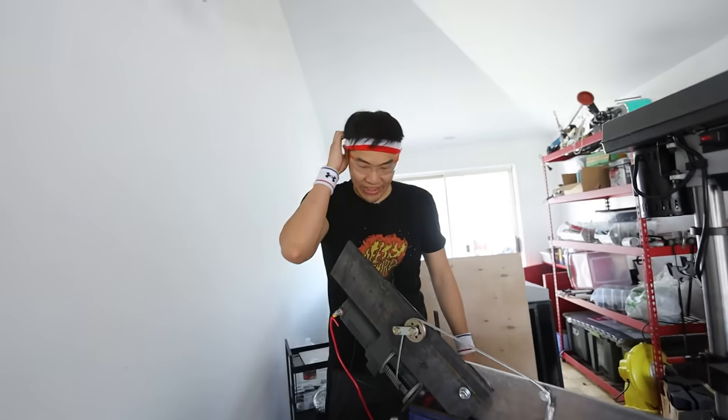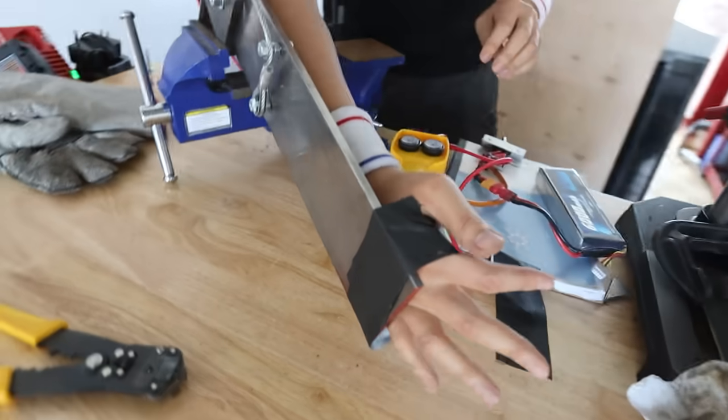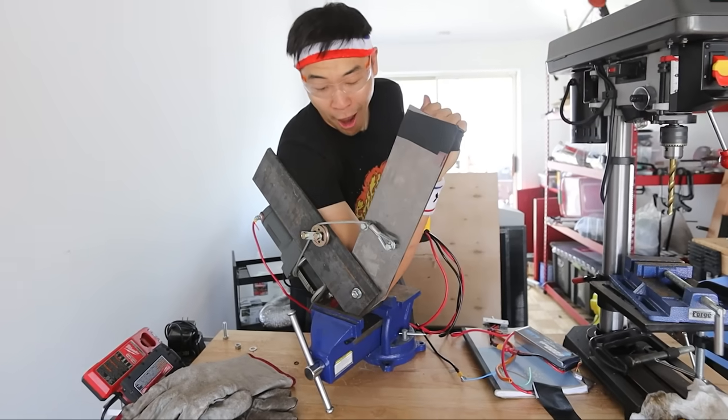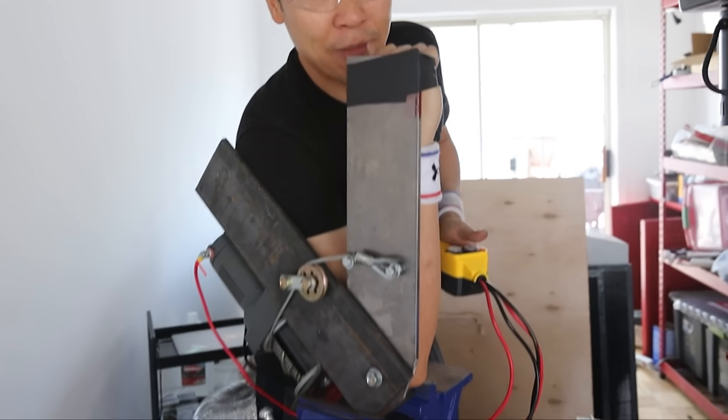I'm kind of scared to put my arm in there. I'm just going to tape myself to the machine here. If I push this button, the arm should go up. That's really scary. Okay, and then this button should make the arm go back down. I hope it goes back down.